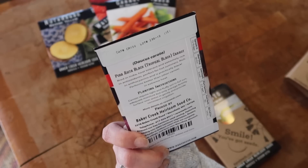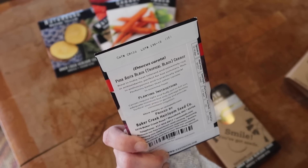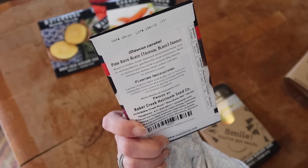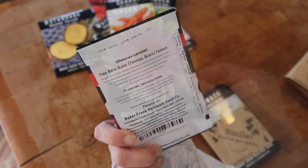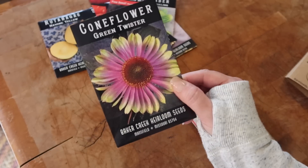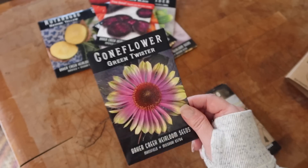The free seed variety is from India — heat tolerant and extremely rich in antioxidants, perfect for hot summers. We don't really have hot summers here in northern Michigan, so let's hope they grow. I also bought some coneflower in the green twister color, which will go in my medicinal flower garden.